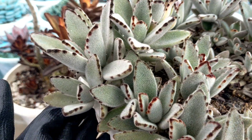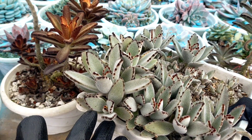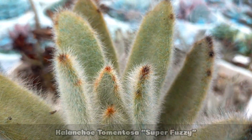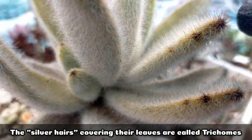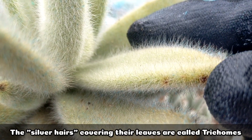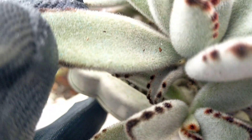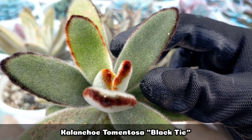This is the oldest Kalanchoe tomentosa in our collection, and this one is actually very similar to another kind — the Super Fuzzy. The only difference is that our Super Fuzzy has longer white silvery hairs. Those silver hairs are what we call trichomes. Among all my Kalanchoe tomentosa, this one has the longest silver-white hairs on its leaves. Comparing it to the Panda Plant, you can see the hairs are very short — maybe one millimeter or less.